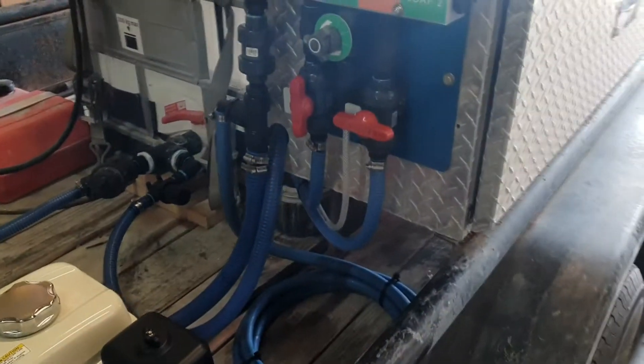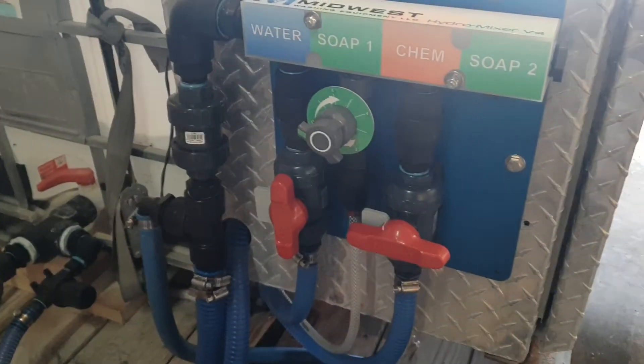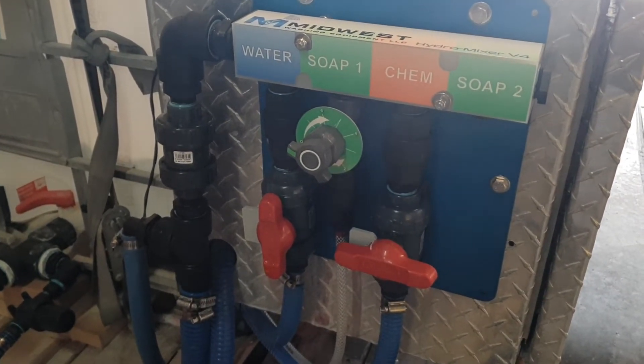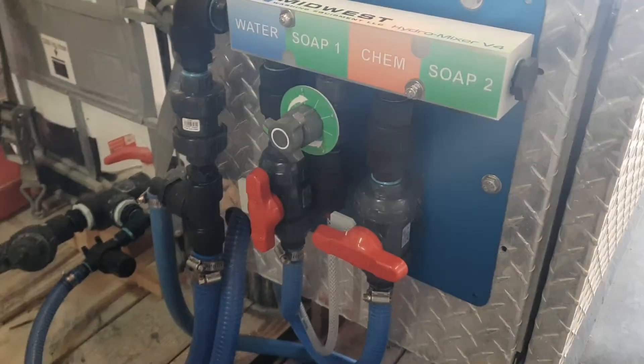Here's our new high flow hydro mixer, which we're going to call the Hydro Mixer XL. It will be specific for high flow gas powered pumps that require a bypass and other high volume air diaphragm pumps.